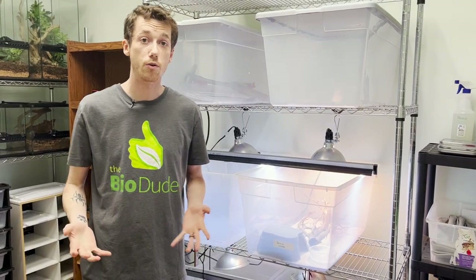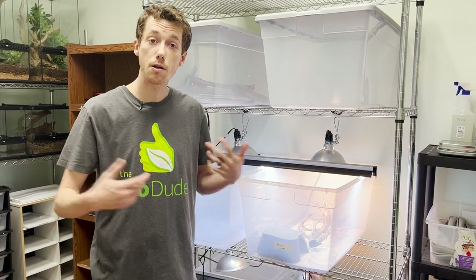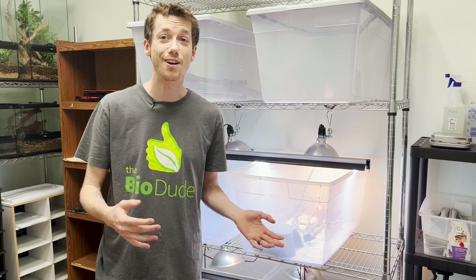Guys, my name is Josh Halter. I'm the owner and founder of The Bio Dude. You can come visit my website, you can come here to my point of sale — you won't be able to get into this room, but a lot of good stuff happening here. Feel free to follow me on Instagram, YouTube, Facebook, all that good stuff. I appreciate everybody's support. The dude abides.